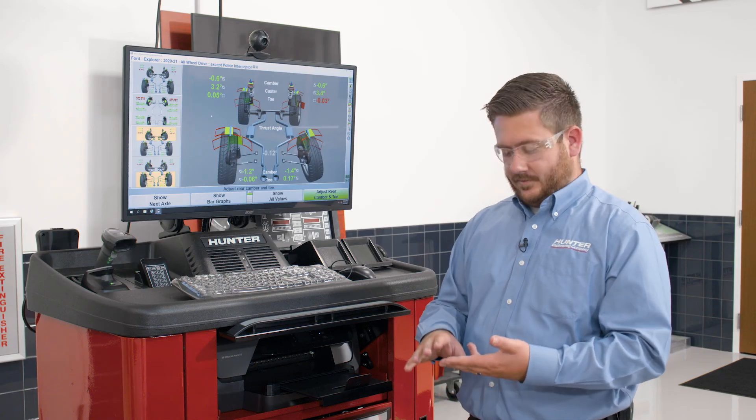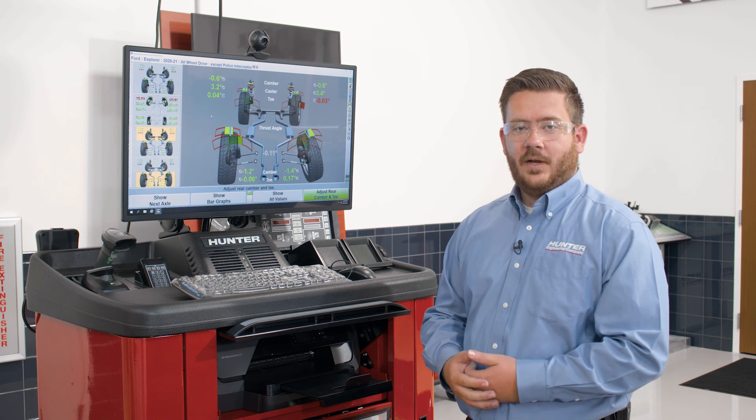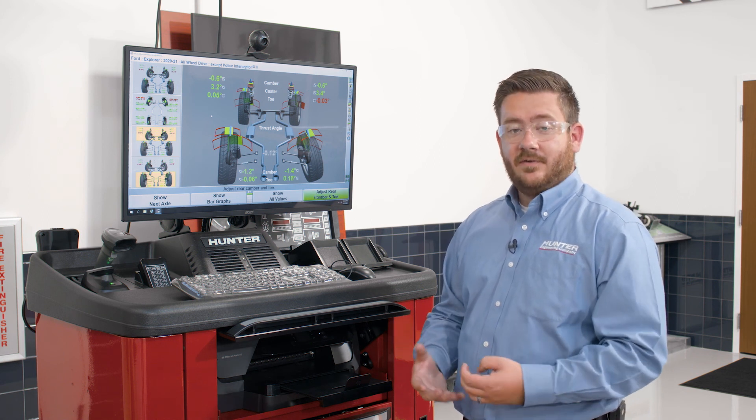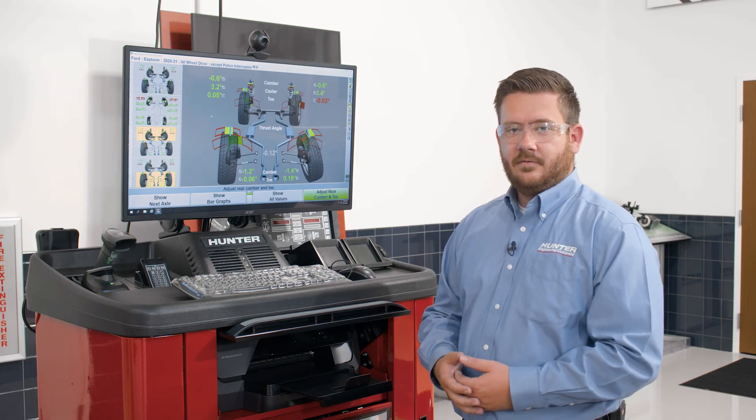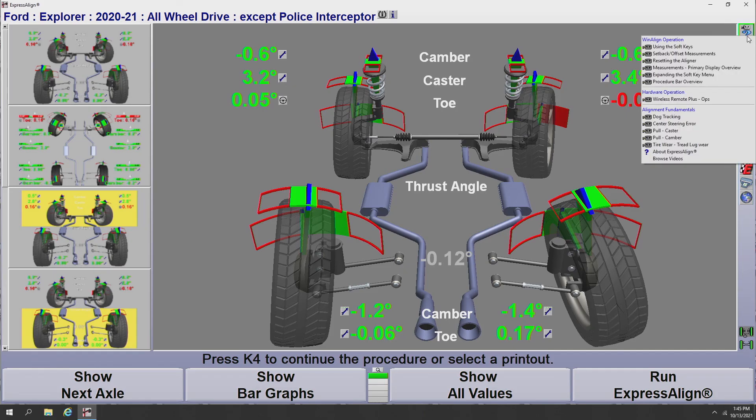We've seen our video adjustments, video animations, and tools and kits program. There's one last program to talk about: the Align Guide program. Align Guide is very specific to the alignment procedure and is very easy to access. Up on screen in the top right-hand corner, we'll see a little video camera with a blue question mark under it that says Align Guide training and information when you hover the mouse over it. Clicking on that icon brings up a lot of helpful videos specific to the screen we are on within the WinAlign software. With us being on the show measurement screen, it brings forward a lot of operations-focused videos.